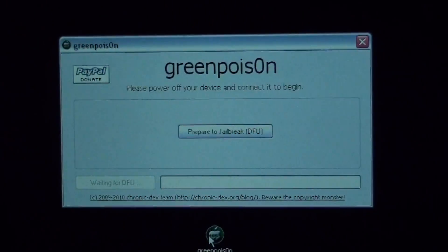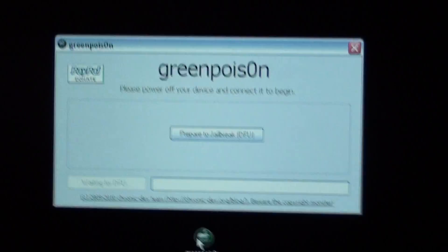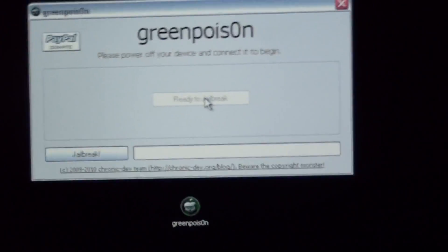What it's going to ask me to do now is put it into DFU mode. If you guys don't know what that means, you're going to hold down the home button. Hold down the power button, then hold the home and power at the same time for 10 seconds. Wait for that to finish, and then release the power button and just hold the home. My device is in DFU mode and it is ready to jailbreak.